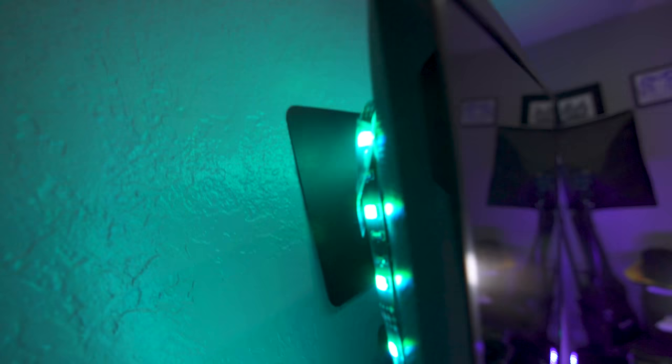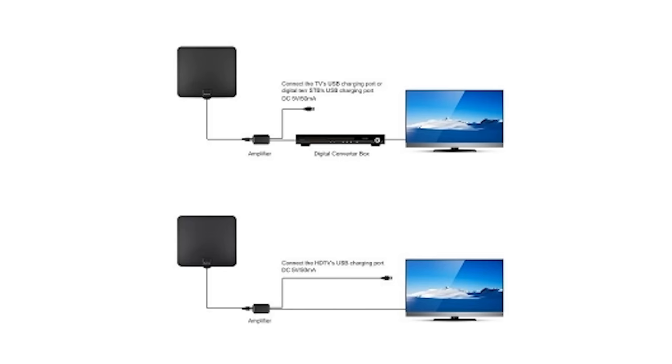I have it hooked up directly behind my TV. You can see it right there — cables are hooked up, and it's pretty self-explanatory. I shouldn't have to really tell you how to hook this up; you just use the coax cable and that's it.